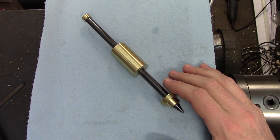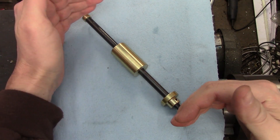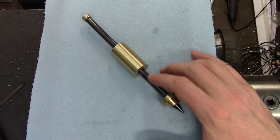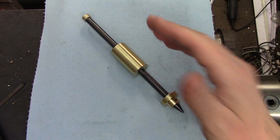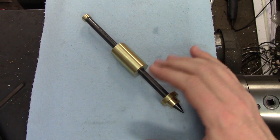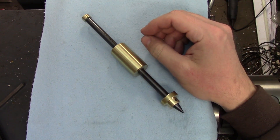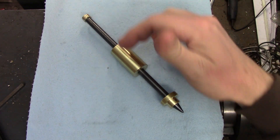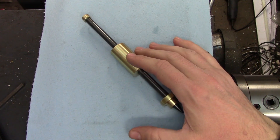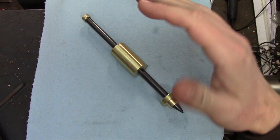Let's talk about materials first. The punch body is 3/8 of an inch or about 9mm in diameter and 8 inches or about 200mm long. I made it with O1 drill rod. This is an oil hardening tool steel that is very easy and very forgiving to heat treat with minimal tools. O1 is known by various names throughout the world, such as silver steel over in the UK. Of course, you can make this out of any hardenable steel. The rest of the parts are all brass — I'm reusing one of the 1 inch diameter blanks from my thread testing videos. You can make these parts out of whatever's handy.